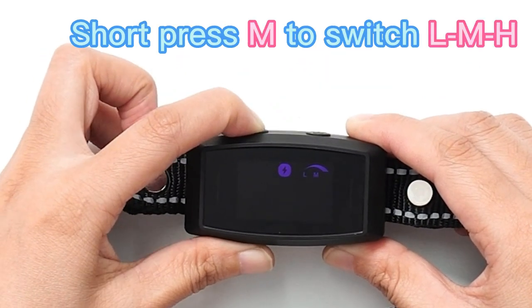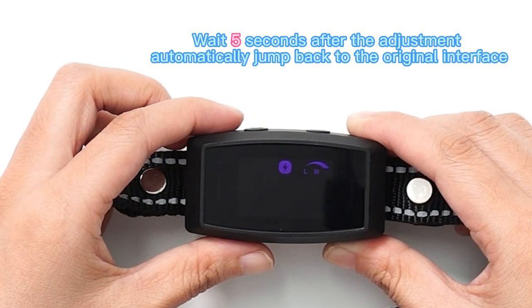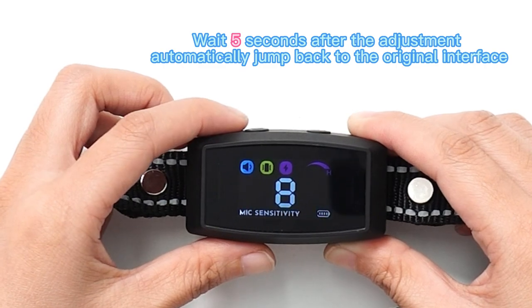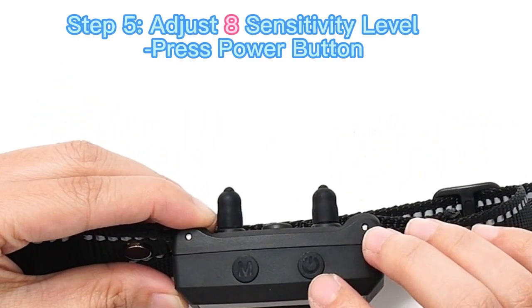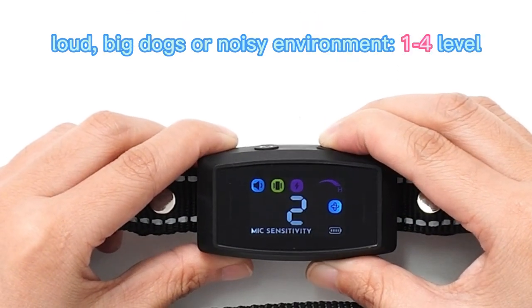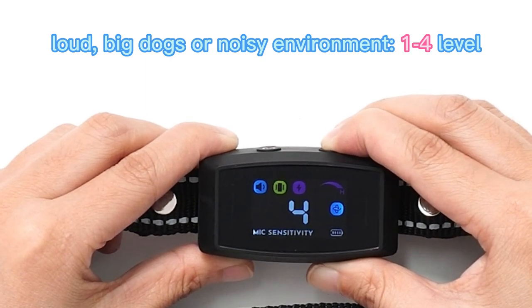Short press M to switch between low, medium, and high. Wait five seconds after adjustment and it will automatically jump back to the original interface. Step five: adjust the sensitivity level by pressing the power button. Set sensitivity for large dogs or noisy environments to levels one to four.